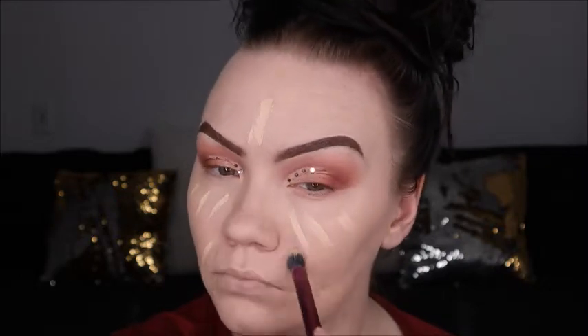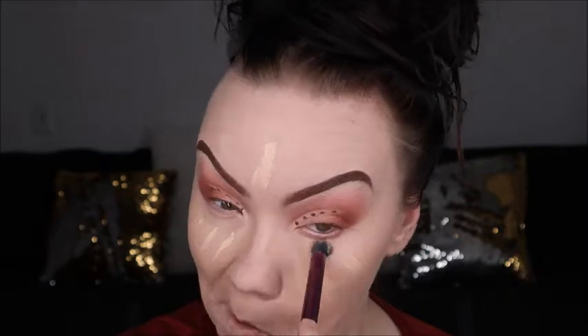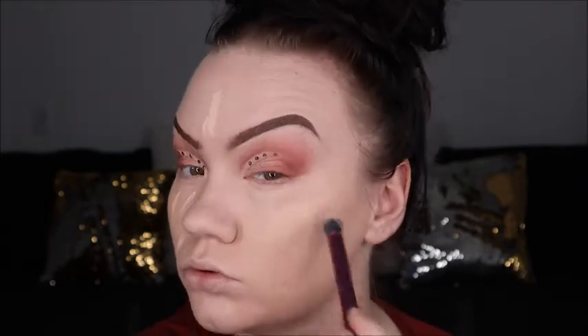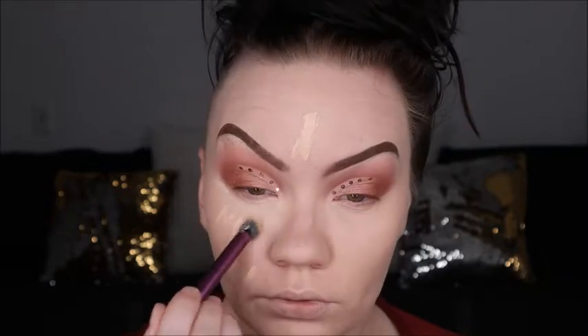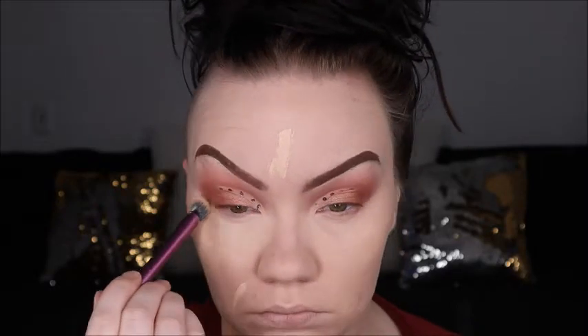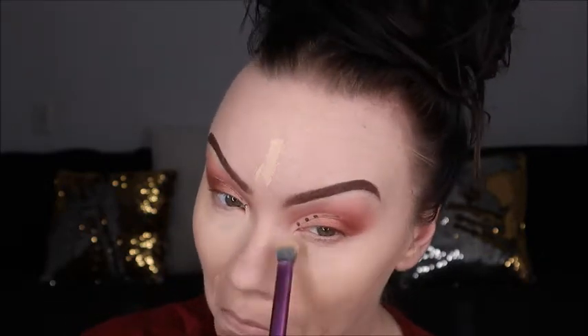Going back in with the trusty Shape Tape just to add some concealing, and then we'll be using more of the Real Techniques brushes. If you guys haven't tried Real Techniques brushes, you really need to — they're such a great drugstore brand at such an affordable price. This brush is from the Face Essentials collection; it's really meant as a crease brush but it works really well for blending out concealer. All the brushes I'm using today are from the Face Essentials set.